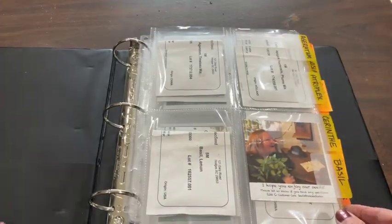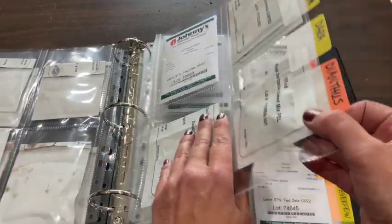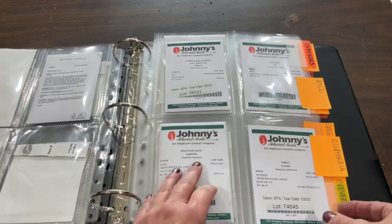The first thing you want to think about is what seeds you're going to grow. You need to get those ordered as early as possible, and I will share in a future video the seeds that I will be planting in 2023. There are some seeds you can plant directly into the garden, but in this video I want to focus on starting seeds indoors.